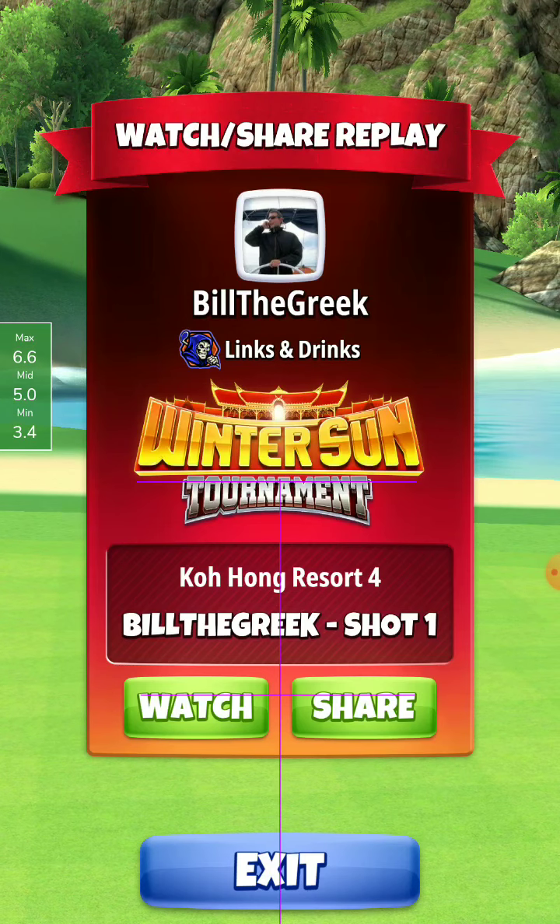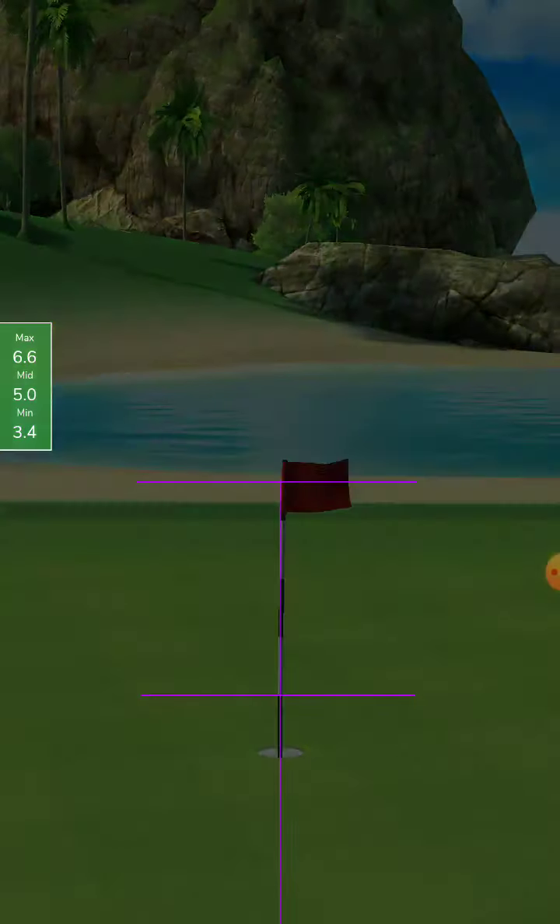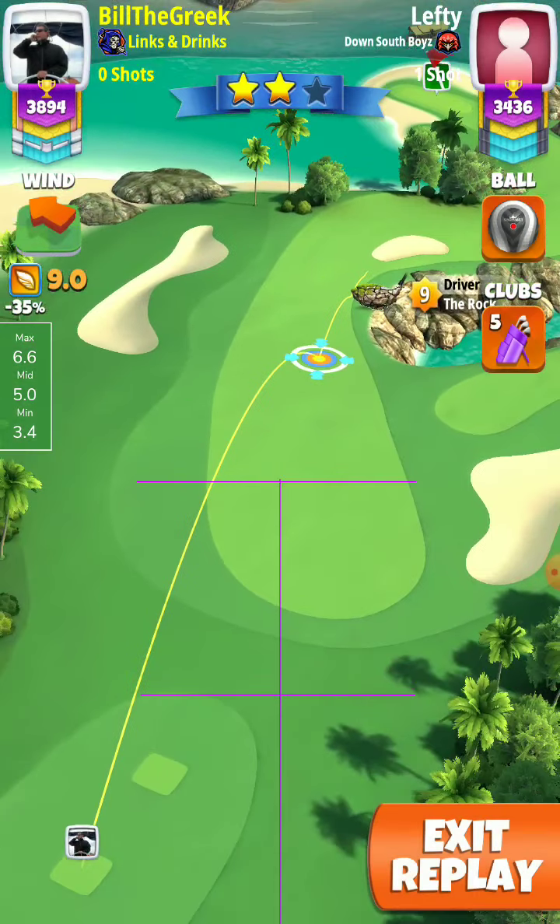I put the right side of the red ring into the rough to make the hook shot. Let's watch it — 7 top and 3 right spin.